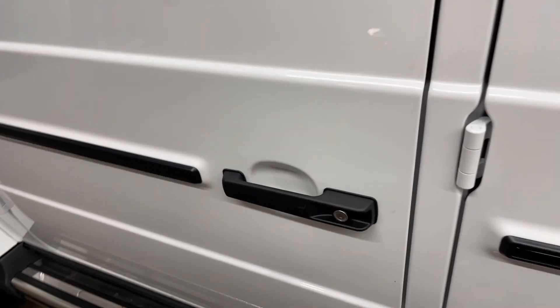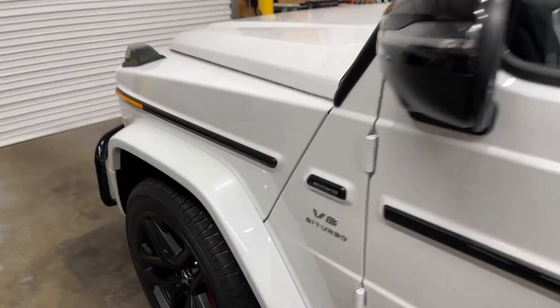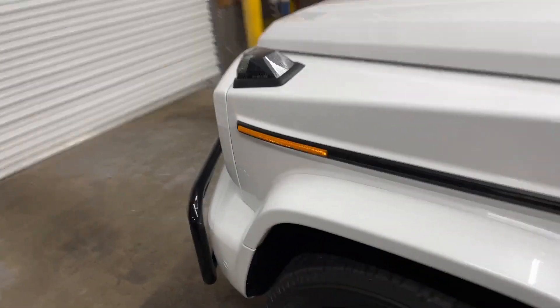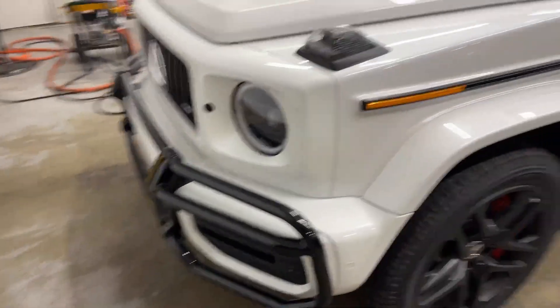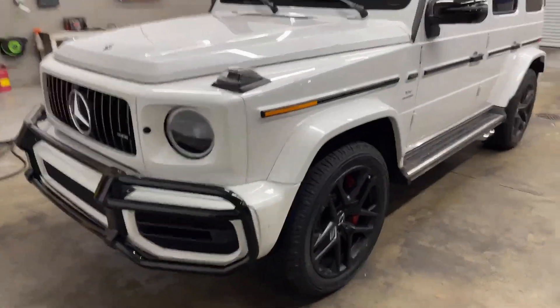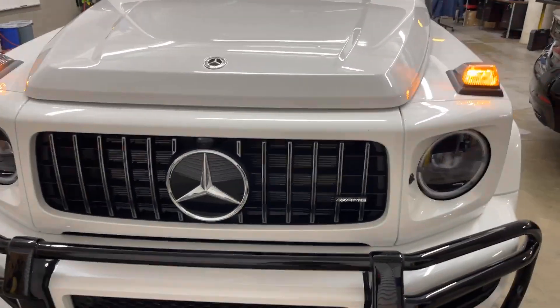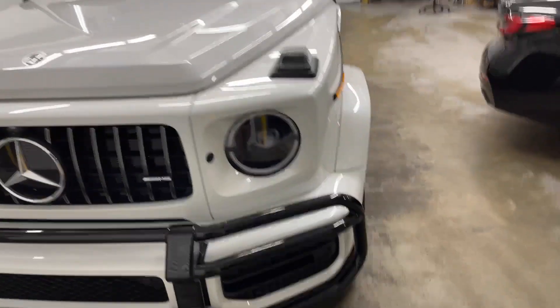The best part is locking and unlocking the door — that sound is just incredible. The sound, the look, the old school big box feel. Everybody loves it; there's not a person out there who isn't super pleased with this.